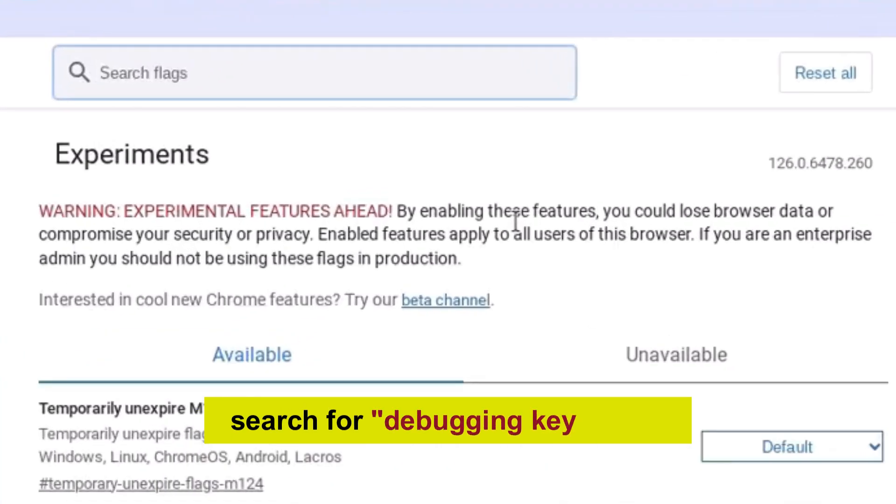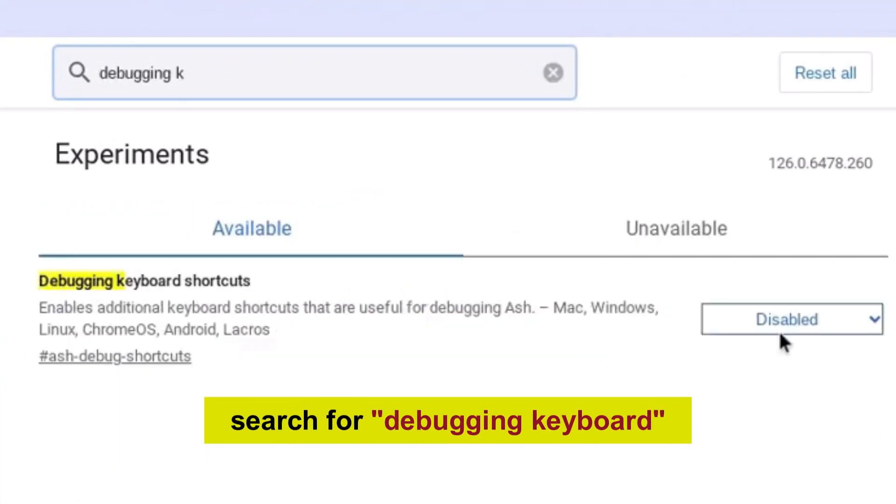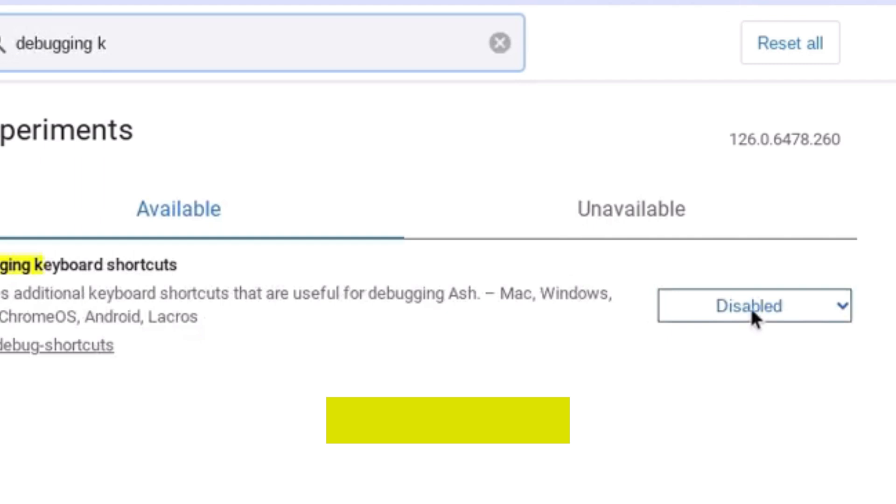Here, simply search for Debugging Keyboard and simply enable it.